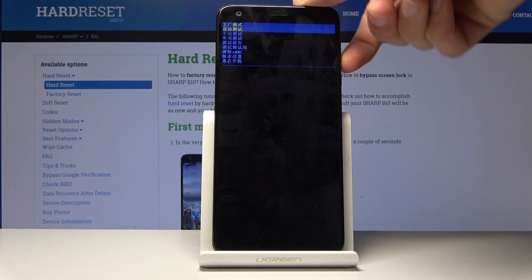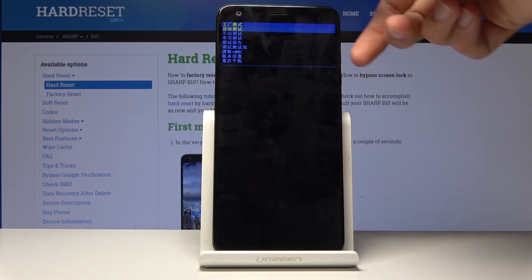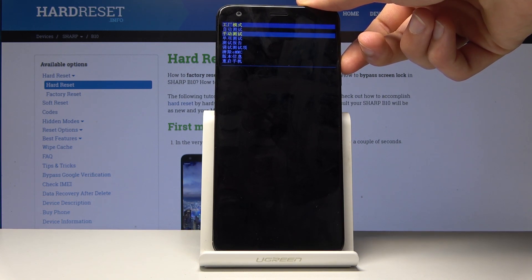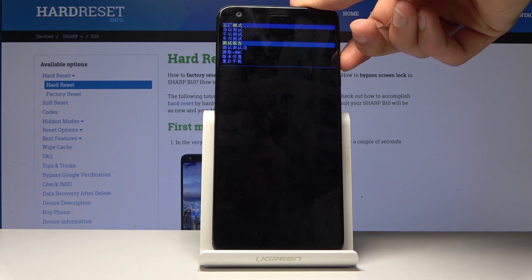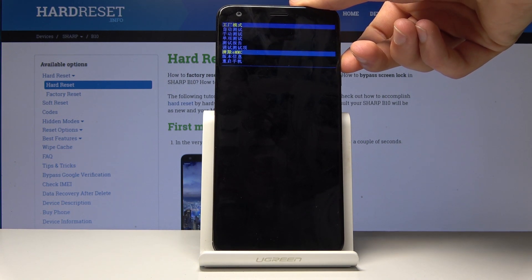The first option is an automatic test — whenever you press it, it will run all the components of the device through a test to see how they function. Then you have a manual one where you get to choose whichever component you want to test. Then you have some kind of logs, and you also have the test logs and clear eMMC.